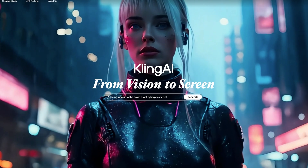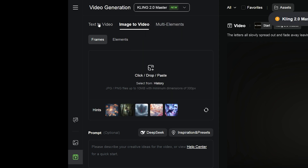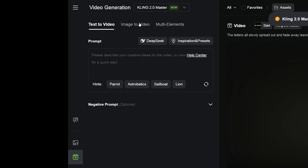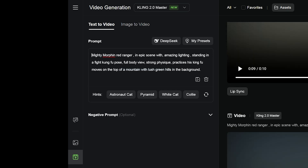Kling 2.0 rolls out today. Once you log into your Kling account, go to the video generation tab and click on Kling 2.0 Master. Right now it has a text-to-video and image-to-video feature. I'm going to start with text to video — I had a prompt already pre-made here for the Red Ranger in an epic scene.